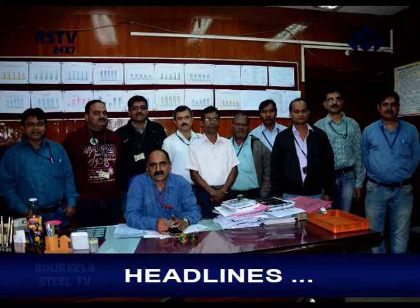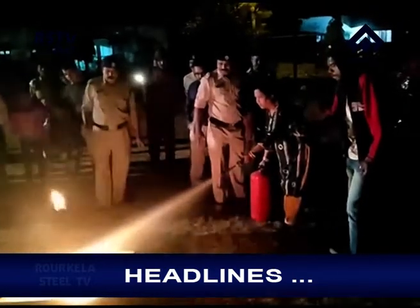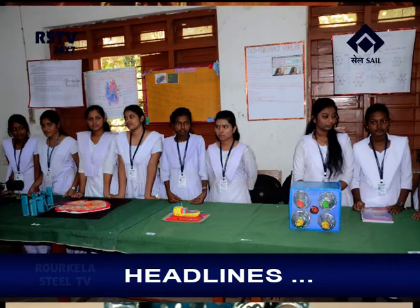Namaskar. Welcome to this edition of News Bulletin. In the headlines today: creative endeavours of hot strip mill employees bring about substantial savings for the company; fire and gas safety workshop organized for housewives of steel township; and annual Science, Arts and Crafts exhibition held at Espat Vidya Mandir of Rautila Steel Plant.